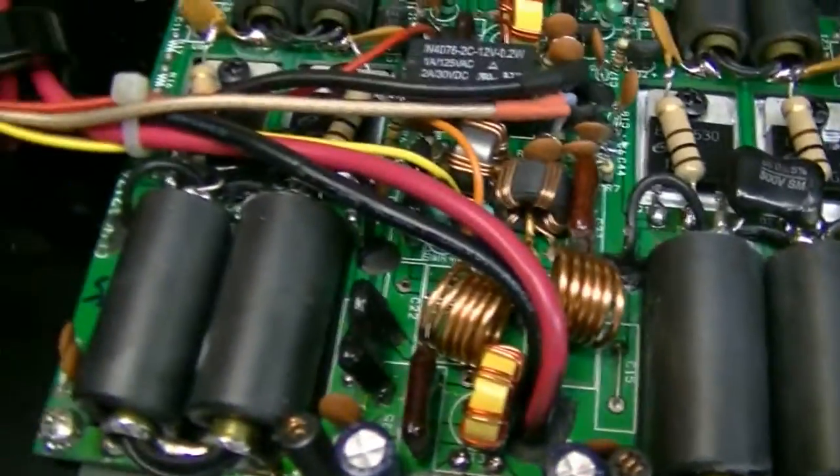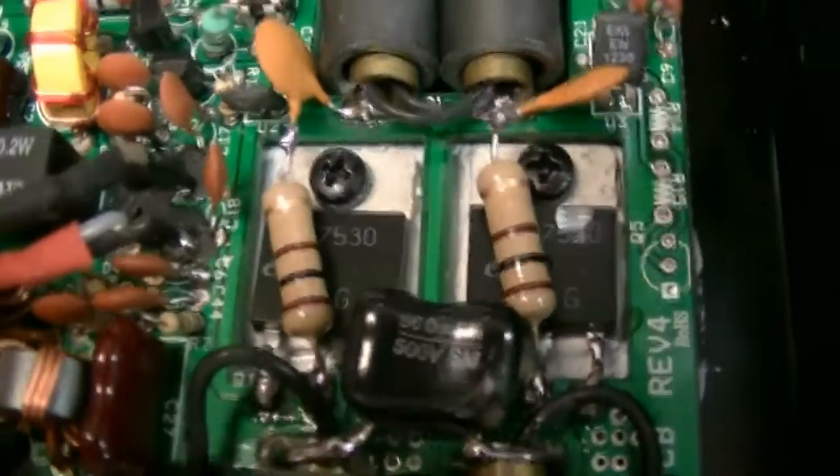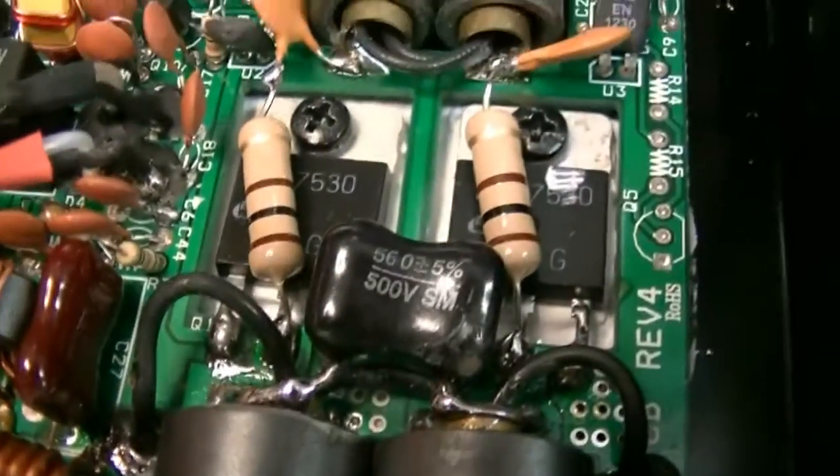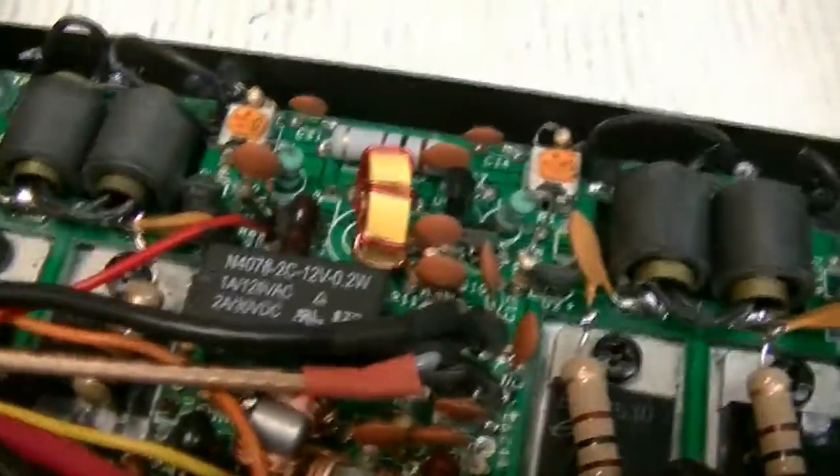A few folks asked to see the inside of the SX350 — it's basically two SX175s combined into one. We have four of the 7530s. That's what the inside of that looks like.